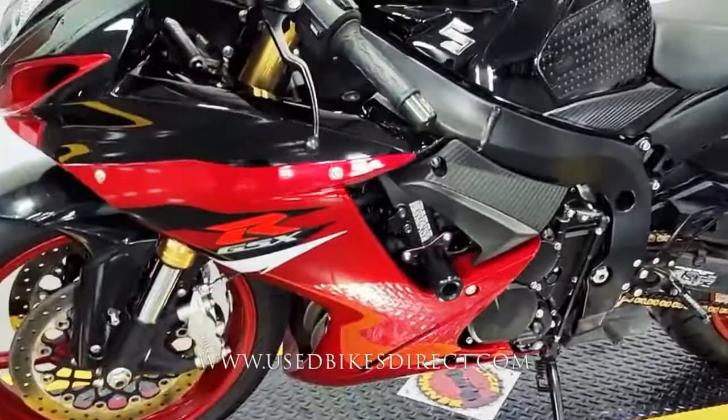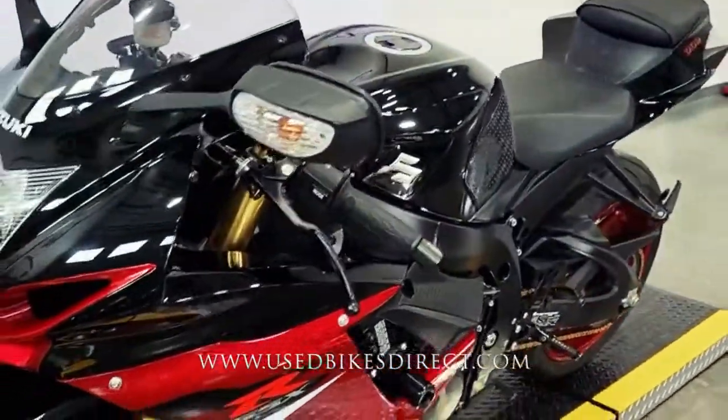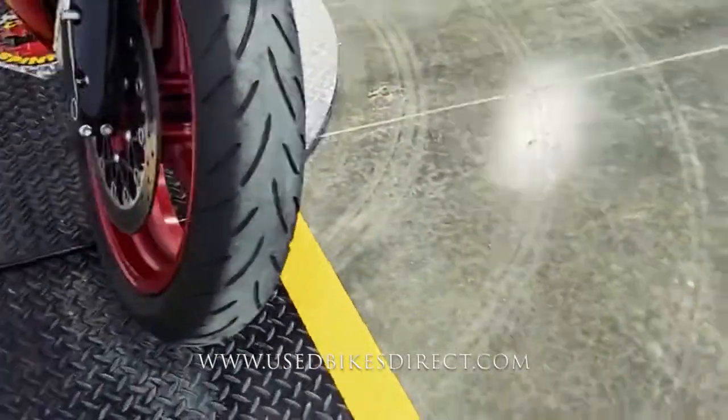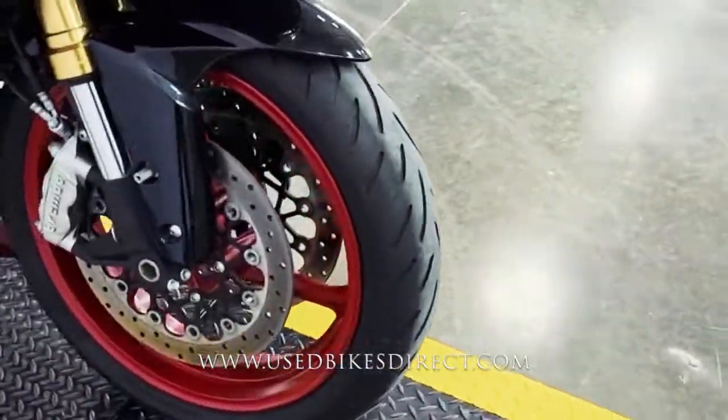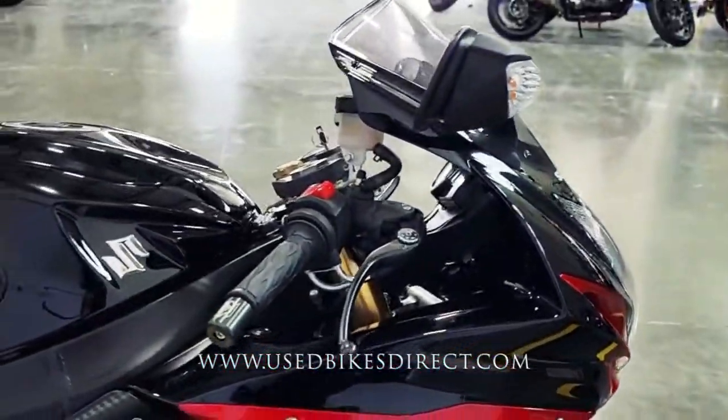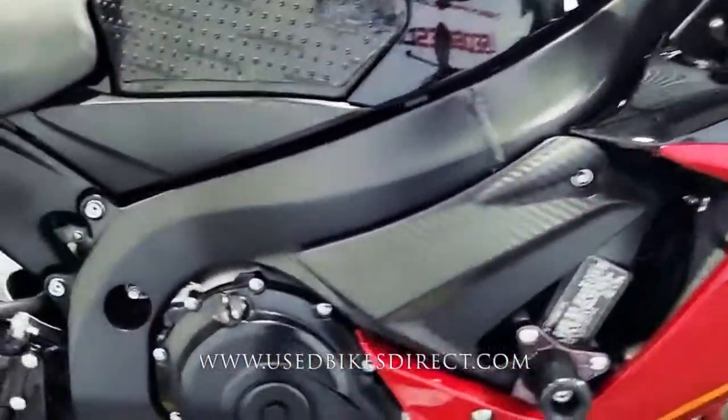So like I said, this is a 2018 model Suzuki GSX-R750. It's going to feature Suzuki's 750cc inline four-cylinder engine, and of course that's paired up to a six-speed transmission. The one we're checking out today has 5,128 miles on it.